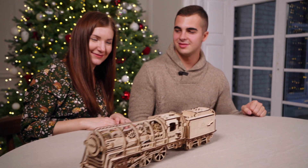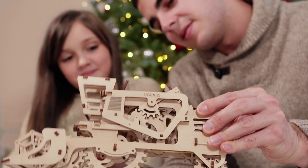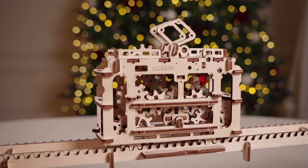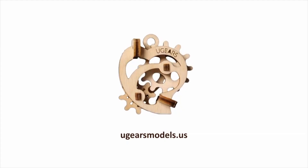Time to start your collection. U-gears — Santa has already ordered one.